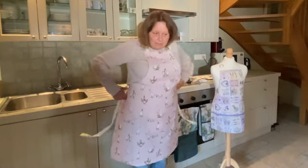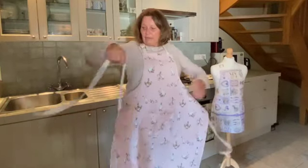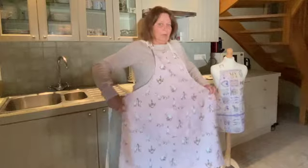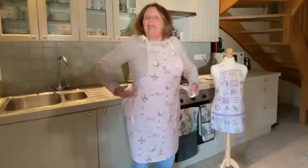The straps are a decent length, so if you're like me and you might quite like your food, it will still get around you and it won't be too skimpy.